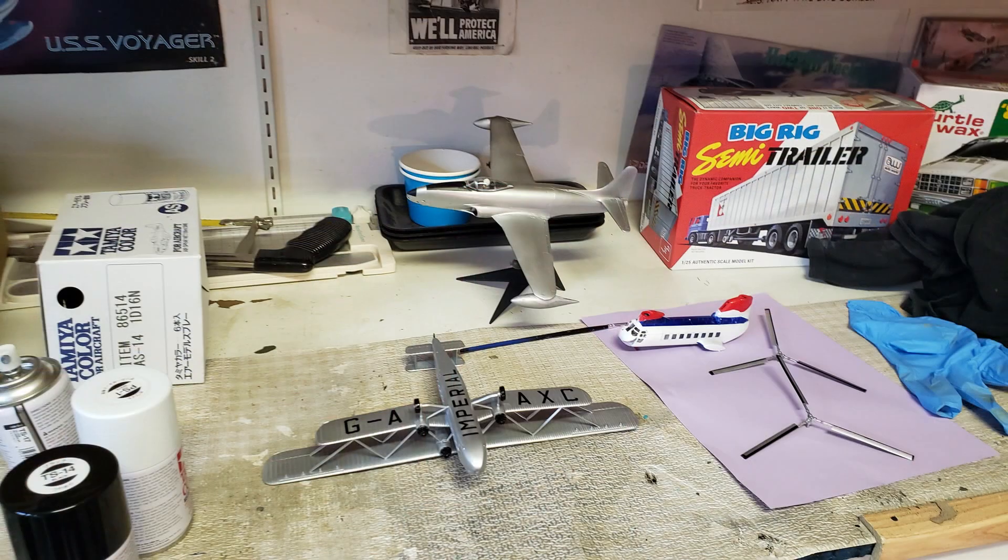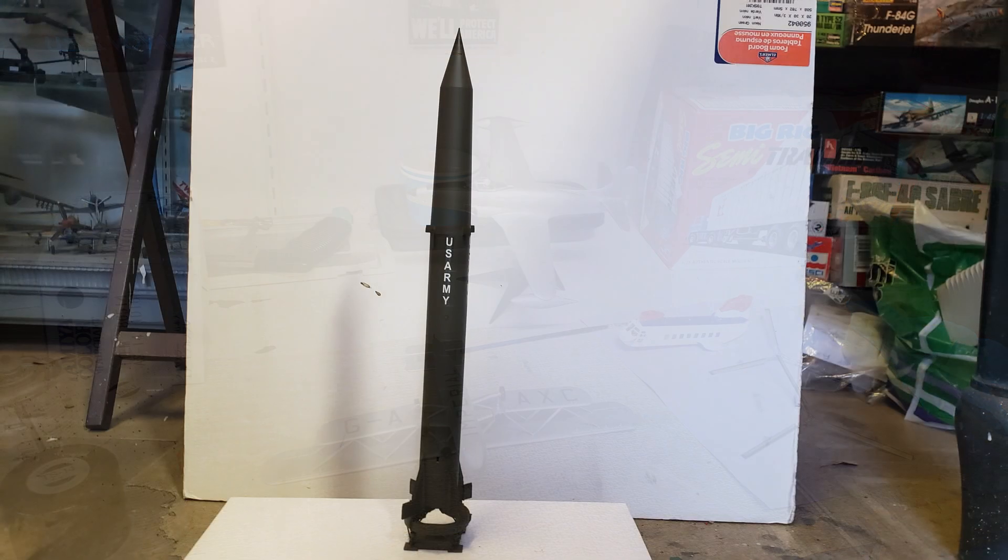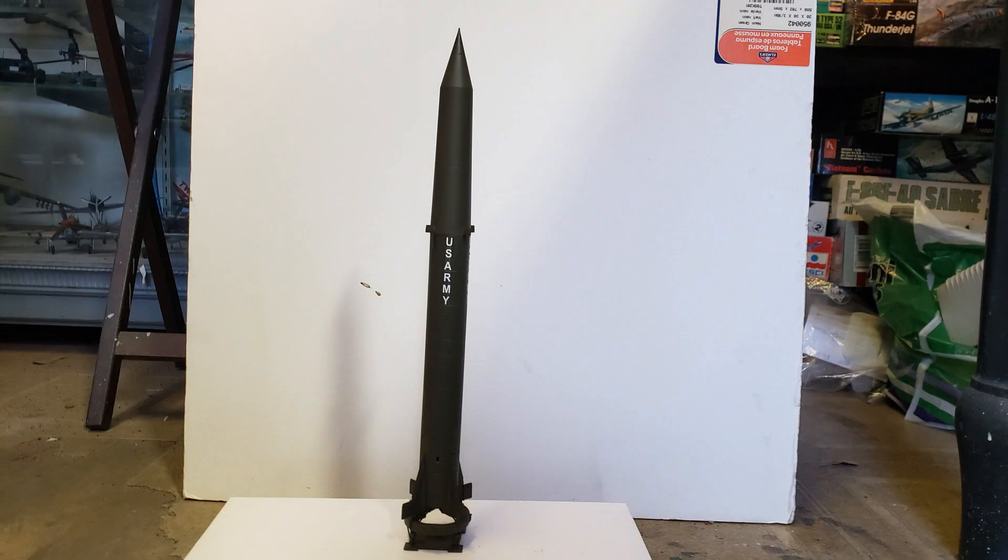Well hello Blue Troopers and welcome back to the tarbis! I got a pretty good bit of modeling done today — made headway on three models and got one essentially finished. I had forgotten about that Horizon Models Redstone missile I built and talked about. Great kit, I really enjoyed it. I've got two more of their kits sitting here on the short list to get built.